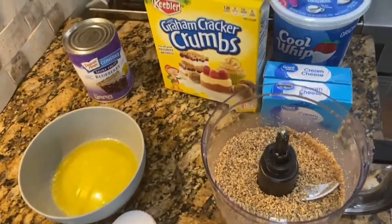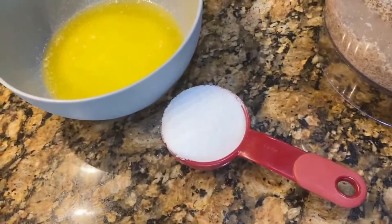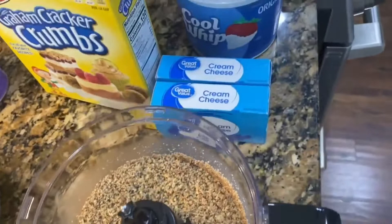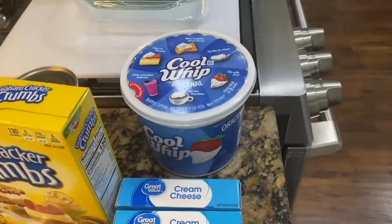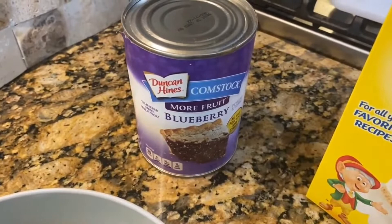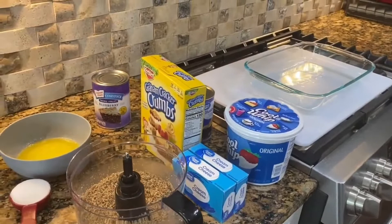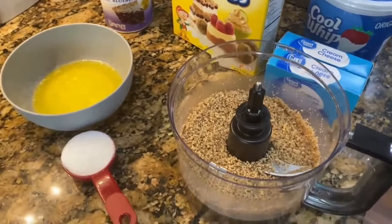Okay Flavor Gang, here's all our ingredients for the pie crust for the blueberry delight. We're gonna have a fourth cup of sugar, one stick of melted butter, finely chopped pecans from the food processor, two packages of cream cheese, graham cracker crumbs, Cool Whip, and two cans of blueberry pie filling. We have a 9 by 13 dish. We're going to put this in the oven at 350 degrees for about eight minutes.